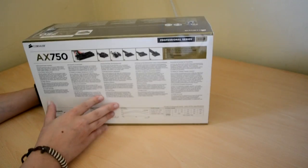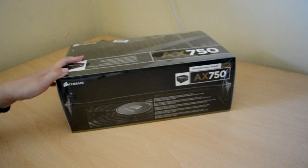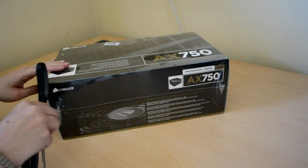That's pretty much what the back of the box tells us. It's quite a basic looking box, but let's get in and have a look.